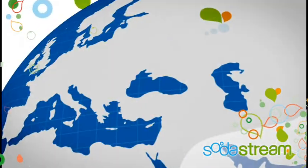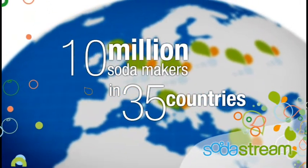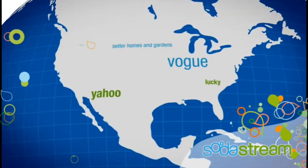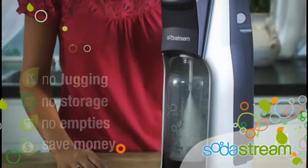Yes! That's amazing. It's no wonder over 10 million SodaStream home soda makers have been sold in 35 countries. And now, SodaStream is getting rave reviews in the U.S. So stop lugging,